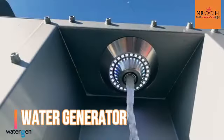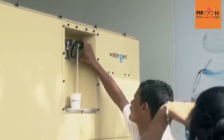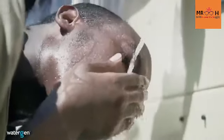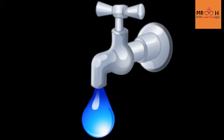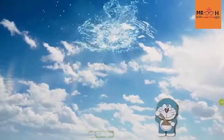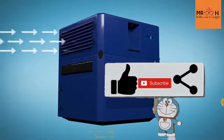The next item in our list is called Water Generator. It is a very scientific and super good gadget from the Doraemon franchise. There is a type of pipe involved in how it works. We have water generation through this pipe system.